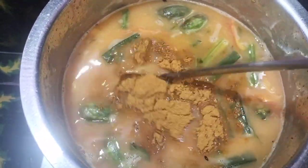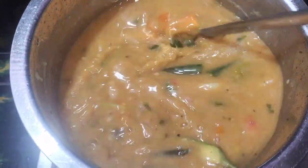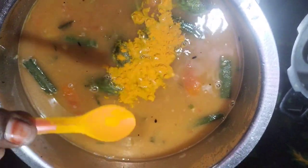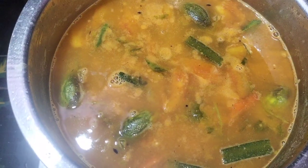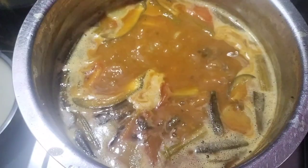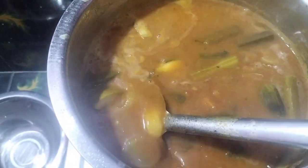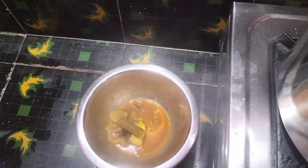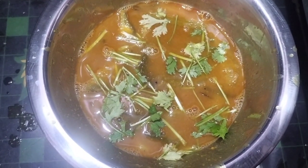Making 2. Let's mix it. It's a beautiful color.